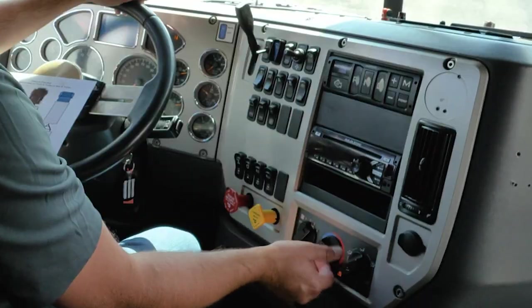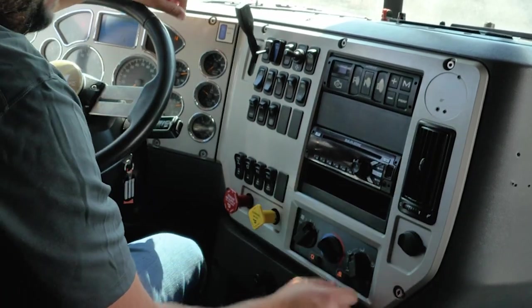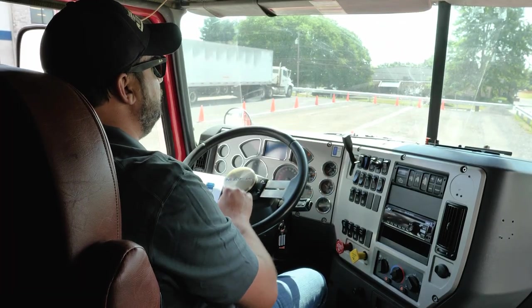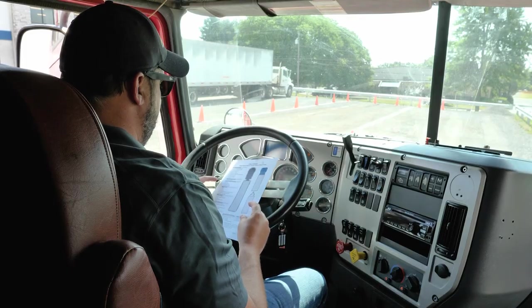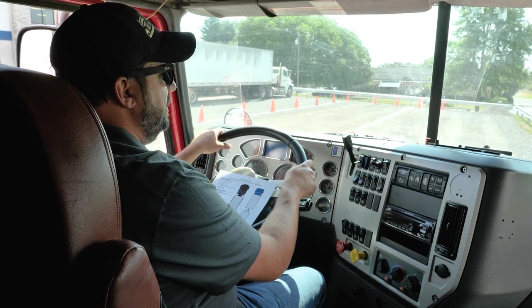Next, I am going to demonstrate that my heater works and that my defroster system works — and it does. After that, I am going to check the horn, the city horn, and the air horn. After that, I am going to let the examiner know that my in-cab inspection has been completed.